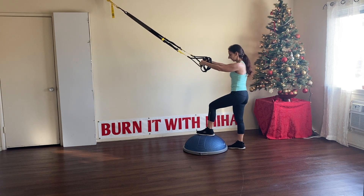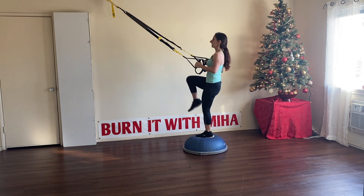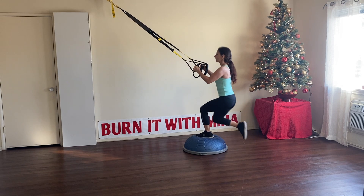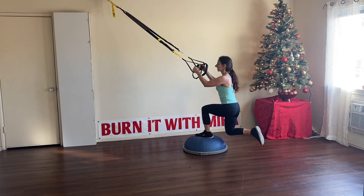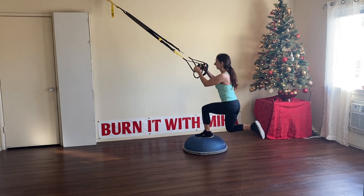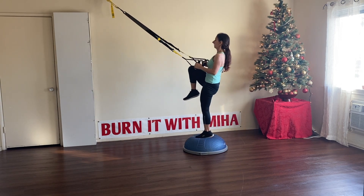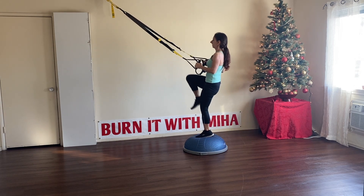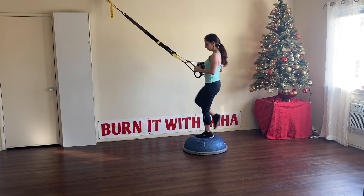Now the left foot goes on the BOSU ball, the right knee goes back, and slowly go into the suspended lunge. Knee up, and slowly go into the suspended lunge. Knee up. Let's go for eight more. Great job, last one — beautiful.